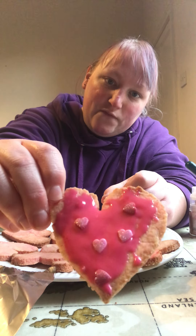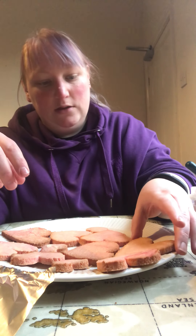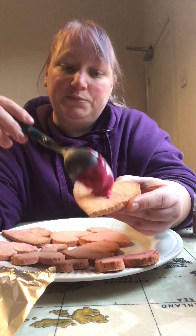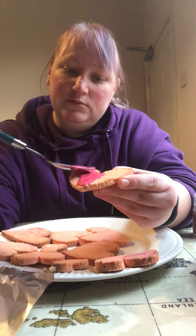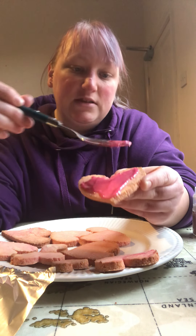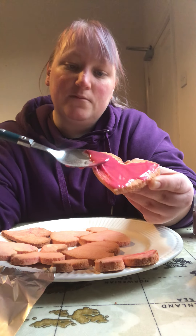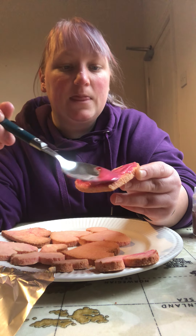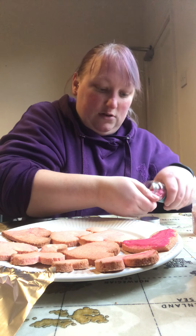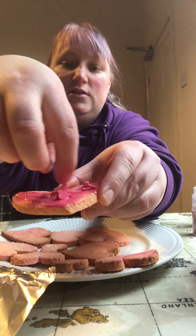And there you have a Valentine's biscuit. Or you can put some icing on, spread it all over your biscuit.